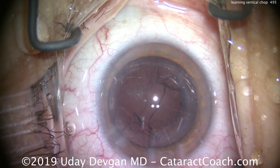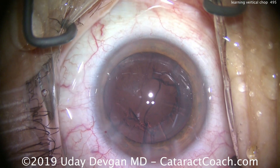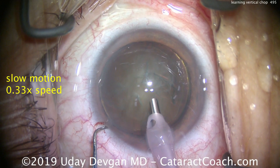The technique is to buzz in and hold the nucleus with the phaco probe, and then still within the confines of the capsulorhexis, place the chopper. Let's go at one-third speed here to break it down.